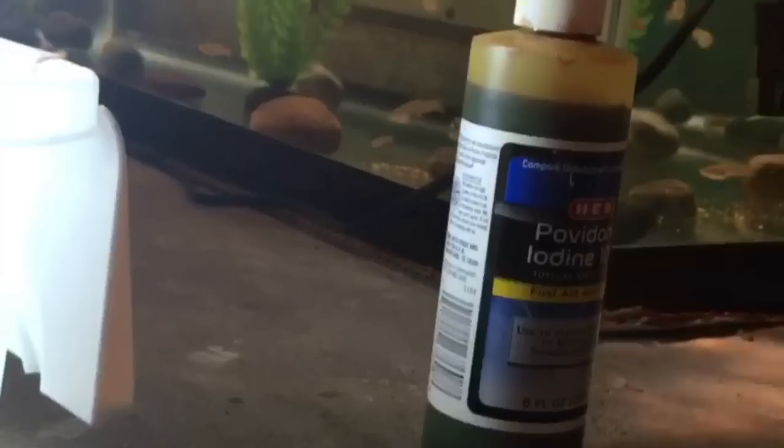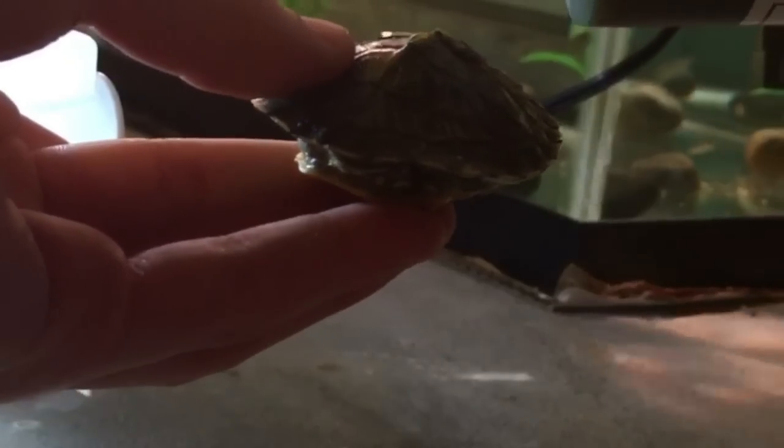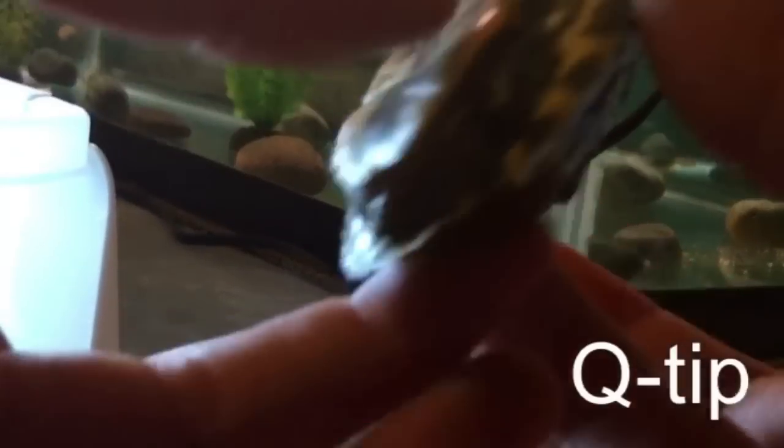Once you get your turtle, you're going to want to make sure their shell is dry — as dry as you can get it. Then you get your iodine. I just poured some in a bottle cap so I can dip the toothpicks in it and use it right away. What I do is drop a few drops on the shell and smear it around. You can do this for fungal infections, shell rot — anything that's really wrong. I use this for everything. He has a few spots on his plastron, so I'm just going to smear that around.